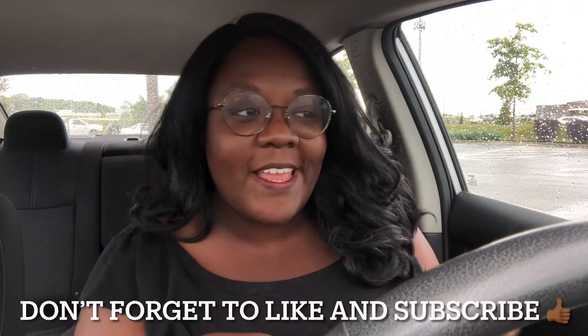Hi everyone, welcome back to my channel. My name is Jack and this is Sipping with Jack, the channel where I review all types of beverages — non-alcoholic and alcoholic. In today's video, as you can probably tell by the thumbnail, I'm back at it again with some Starbucks. I have the apple crisp macchiato.